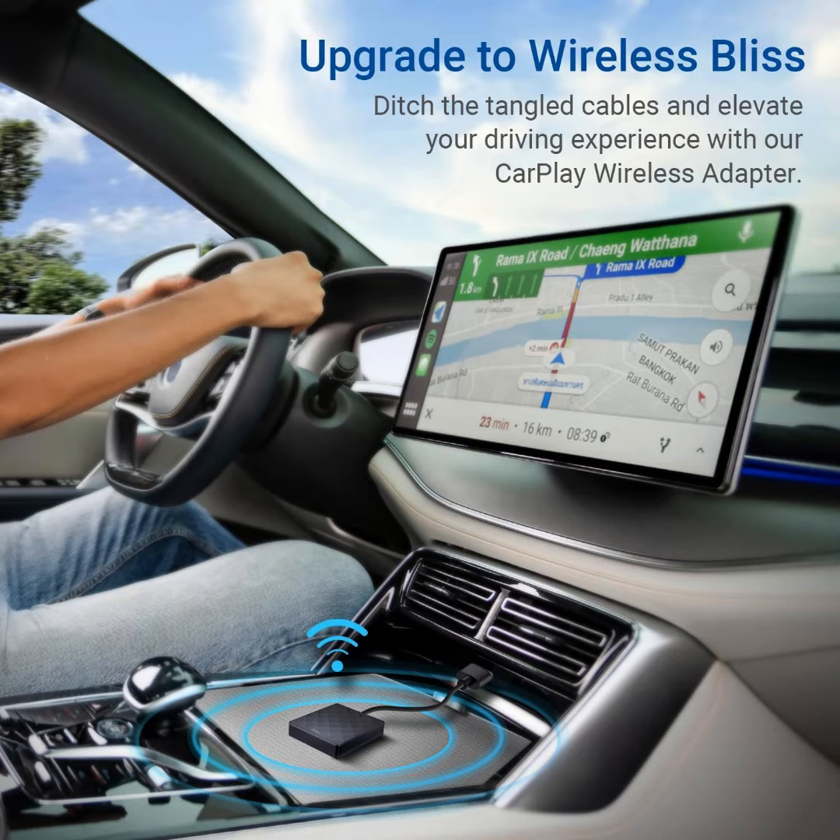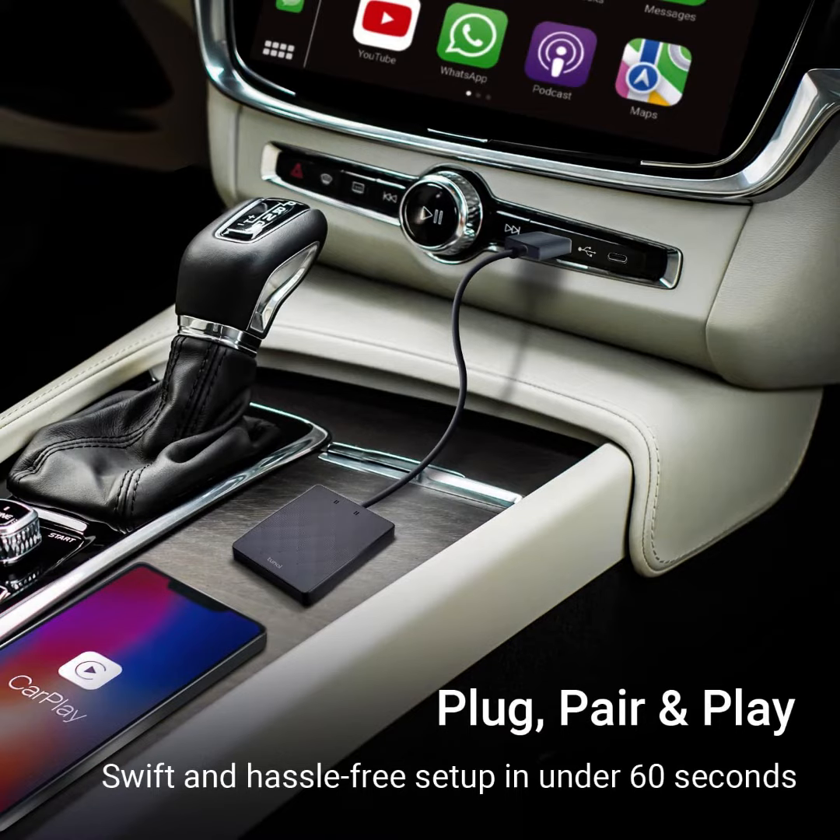It is the Tunei CarPlay Go Wireless CarPlay Adapter for Apple iPhone — a CarPlay Dongle for Factory OEM Wired CarPlay Cars. It features Bluetooth Magic Box Plug and Play, Auto Reconnect, Online Update, and is USB-A and Type-C compatible.